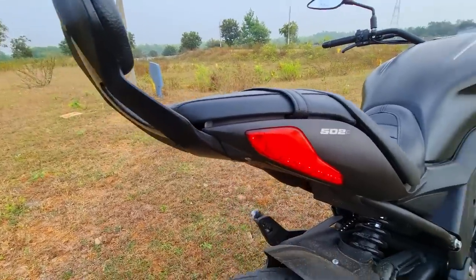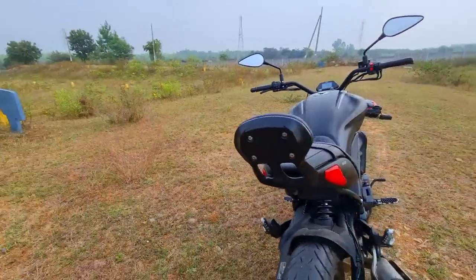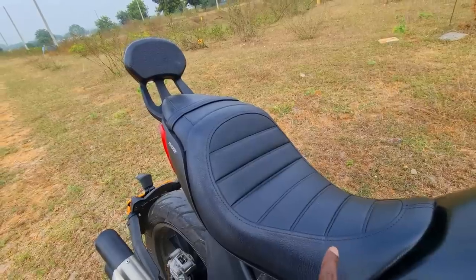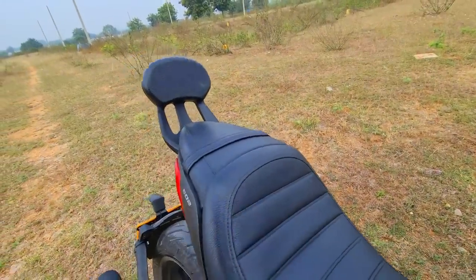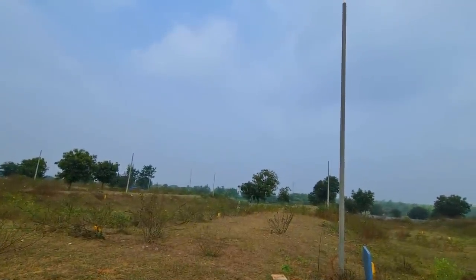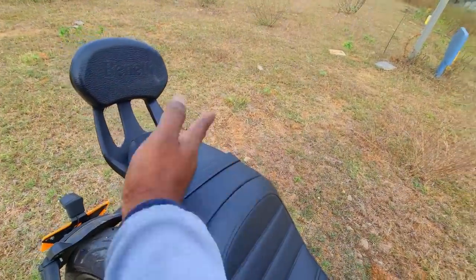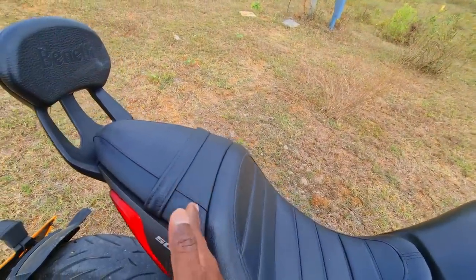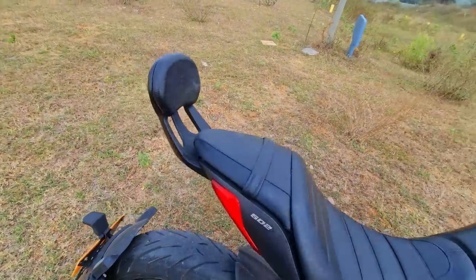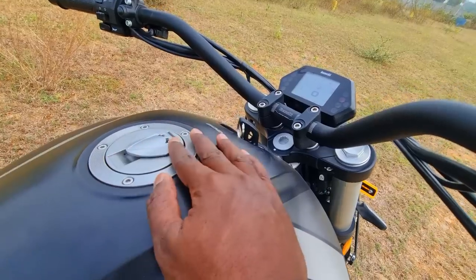One of my favorite design elements is the way the tail lamp is neatly integrated into the tail section, along with the 502C branding. You have a nice ribbed-pattern seat — very comfortable, very spacious, with a lot of lumbar support for the rider. There's a very short, supermodel-ish space for the pillion, but you still get a nice laid-back backrest for their comfort zone.